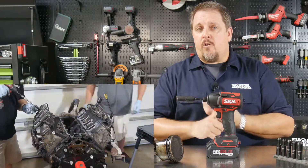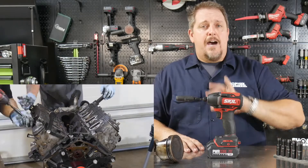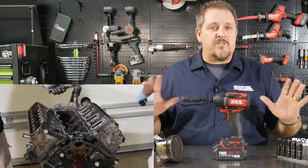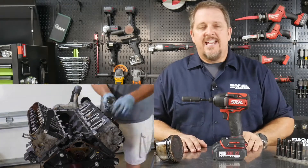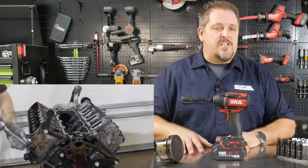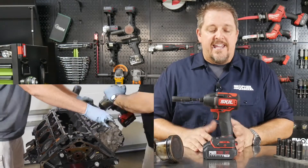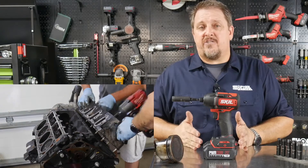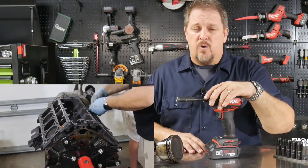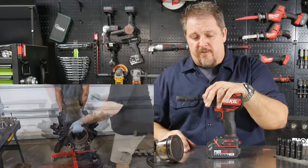For the rod bolts, I used a breaker bar to break them free, then pulled them out with the impact driver. The crankshaft pulley bolt — a large bolt — also required an impact wrench. But every other bolt on that engine, including a couple of head bolts, we backed out with the SKIL Power Core 20. It did a great job — I was blown away. It's on par with pro tools and even surpasses the power of some of them. It's far exceeding DIY and entry-level tool performance and getting into pro-level raw torque.